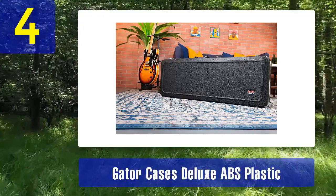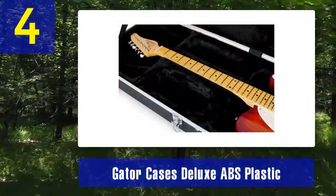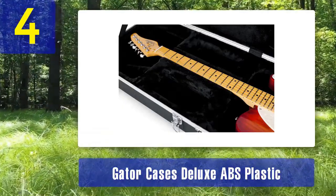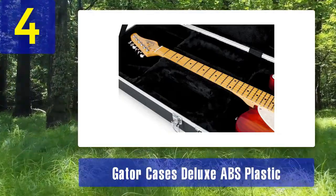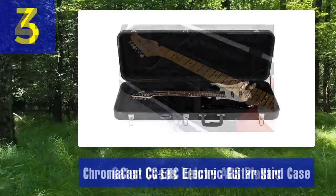The Gator Cases Deluxe ABS Plastic Electric Guitar Case is ideal for musicians who prioritize durability and security. While it may be a bit bulkier than some other options, it offers top-notch protection for your electric guitar in a variety of travel scenarios.